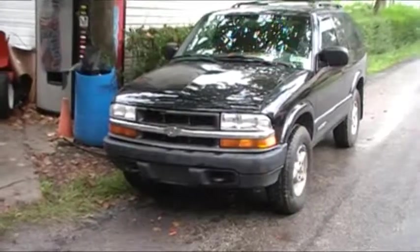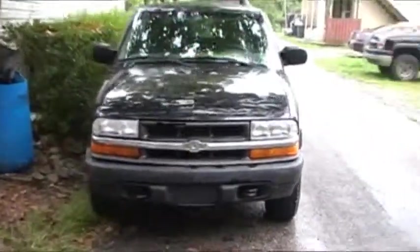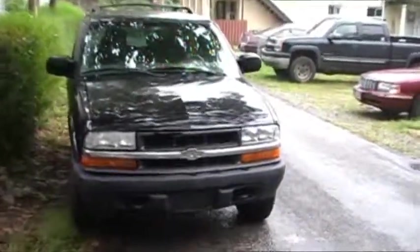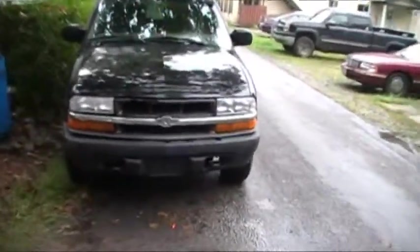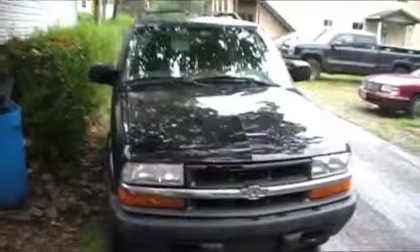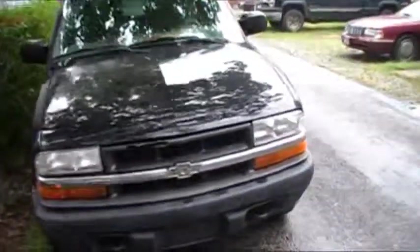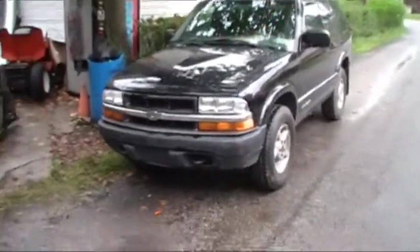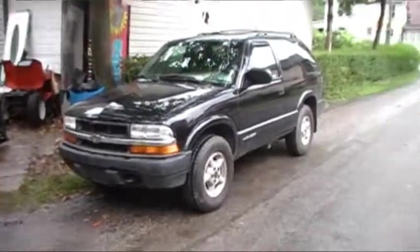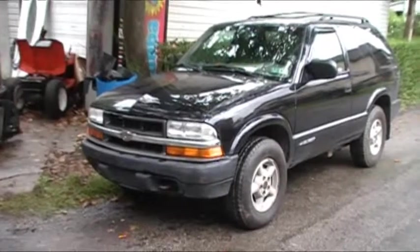There it is - start to finish, one thousand one hundred and fifty dollars. Bought it wrecked, had the frame fixed, bought the parts at the pick-apart where I pulled them off myself to save money. They were already black so they matched. There it is - let's do it again.